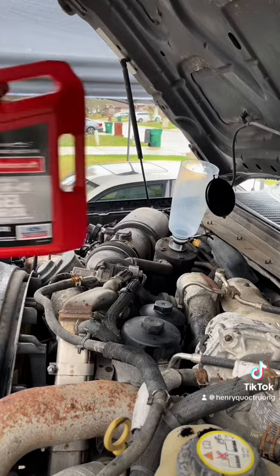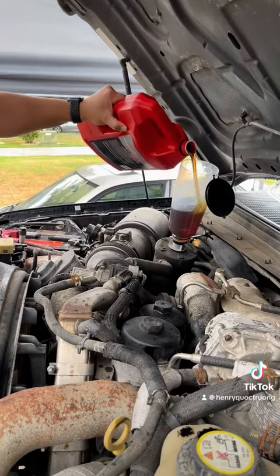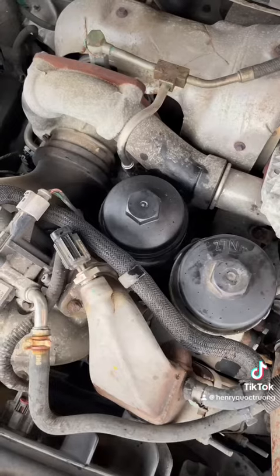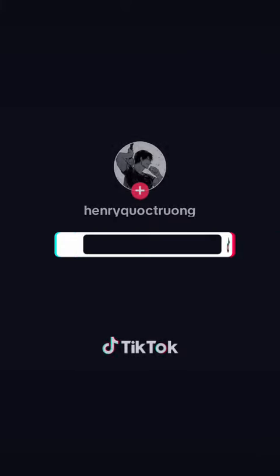Wet with 15W-40 since the truck is primarily used for towing. I'm a diesel master tech.